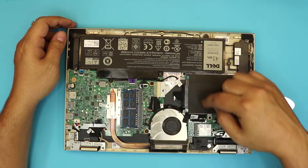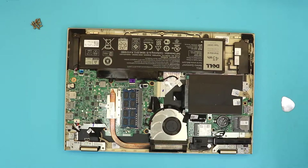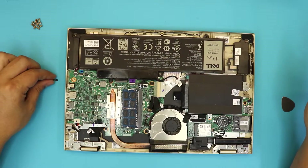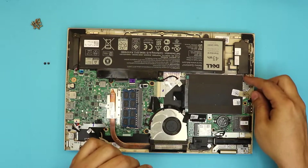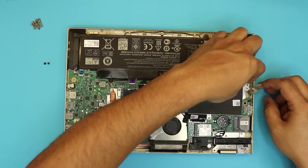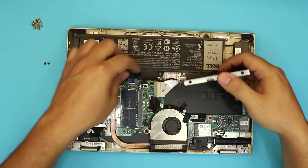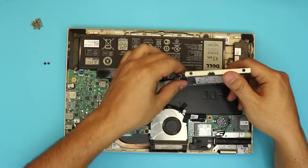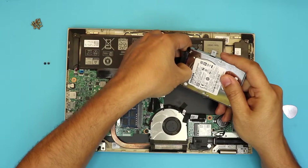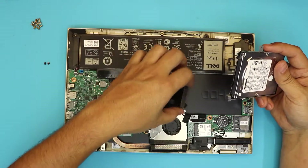One right there and one right there — you want to remove these two screws that hold the caddy. They are the same screws, the same size. Next, you want to remove this tape right here. Then lift up the hard drive and disconnect it from the board — you can just pull the adapter right here with your fingernails. And that's it — that's the SATA adapter.